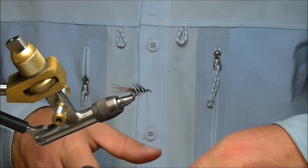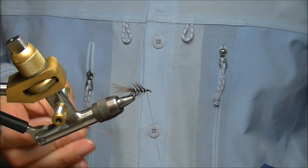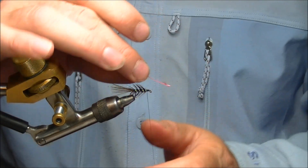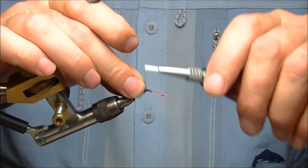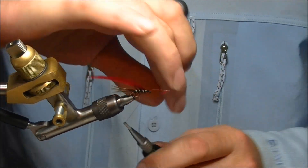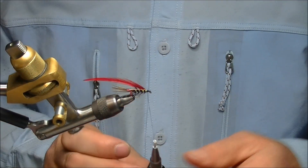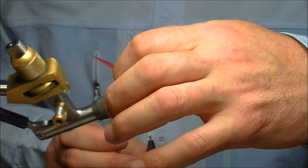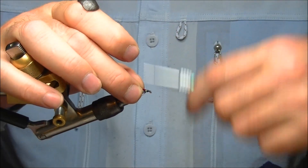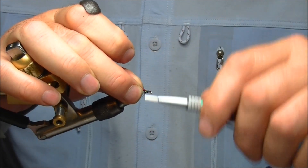Now this is where we get the blood. I have a slightly longer-in-fibre blood red hackle — it's off an Indian cape. Just bind that in again. Fold the hackle back and tie down. Keep the pressure on and break away. Just take the tying thread down to the eye, tidy up, come back up.